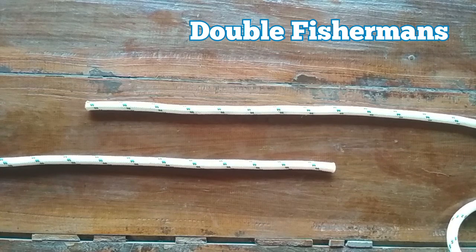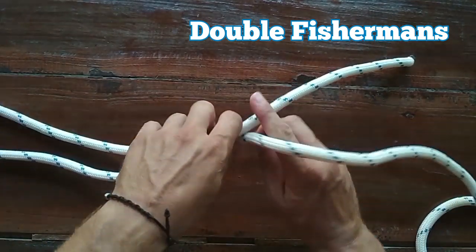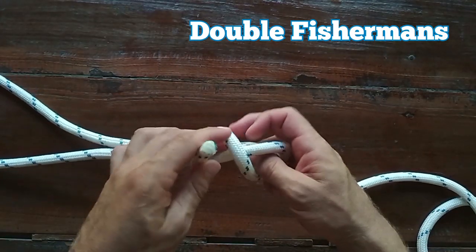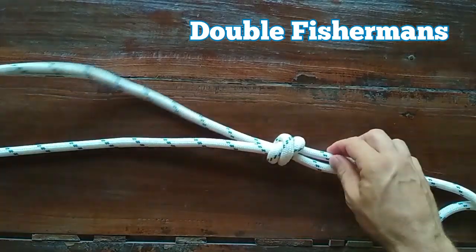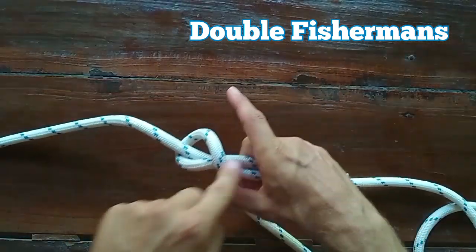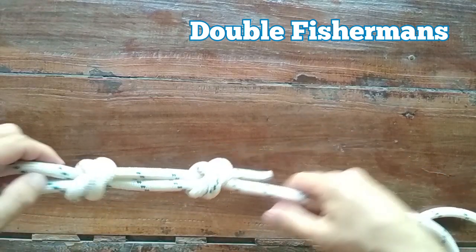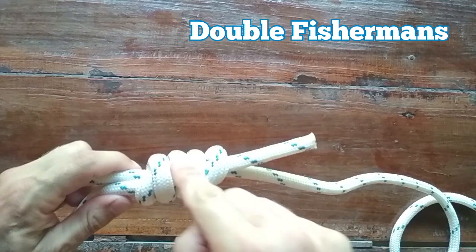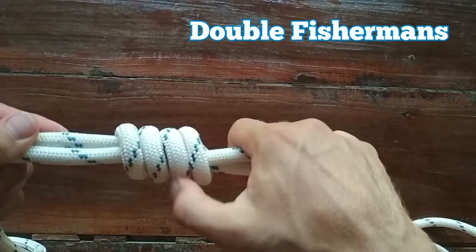This knot is quite hard to undo, so you would only use it if you want the ropes to be permanently attached. To join two ropes together, you do basically the same knot but over the top of the other rope. You go around, back on itself, creating the X, underneath, and back through the X. Then on the other side you do the same — go around, over itself, create the X, underneath, and tighten that side up too. Then you simply pull both ropes until the knots meet. Done nicely, you'll have the Xs snug against each other, with four parallel lines on the other side.